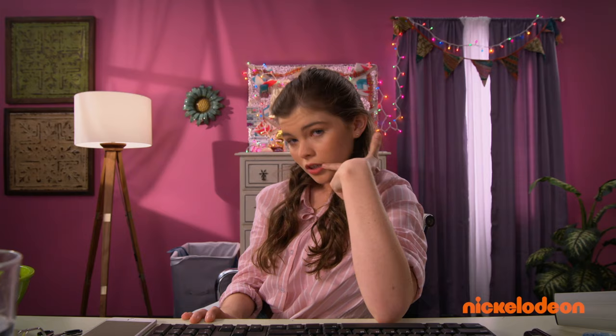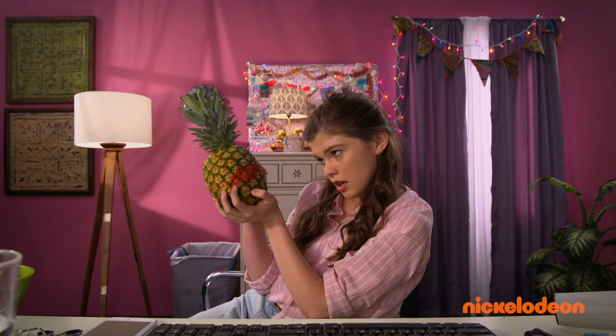So today, I'm gonna show you how to do a smoky eye and a red lip. Follow my instructions and soon, you'll be looking like this. Wow.